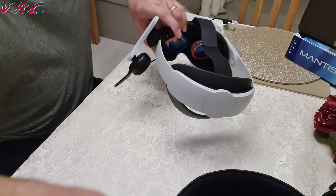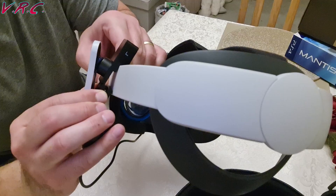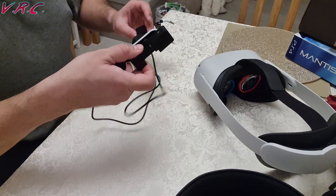Next up is the Elite strap. These headphones do not fit the Elite strap. But I found a video by someone called Ethan Pierce who explained how it can be done and it's really easy — so easy that I'm not going to tell you how to do it in this video. Instead, I insist you go check his video out to find out how to do it. I've left a link below — go and say hi.